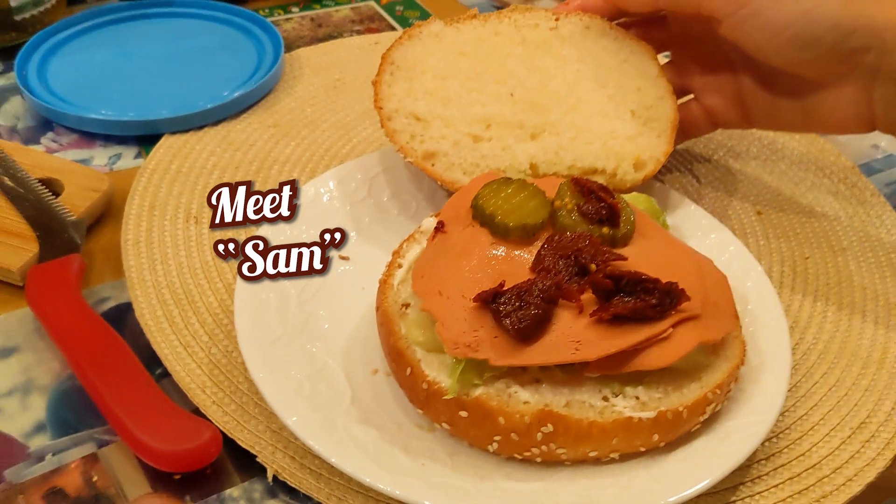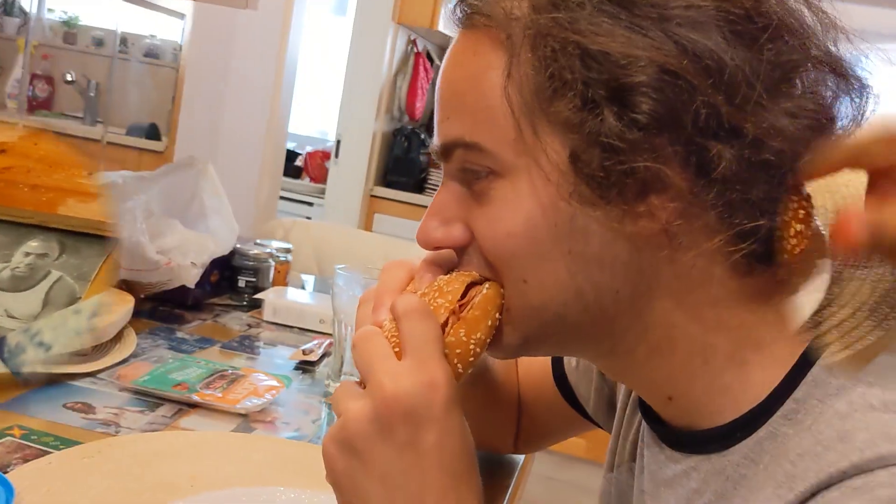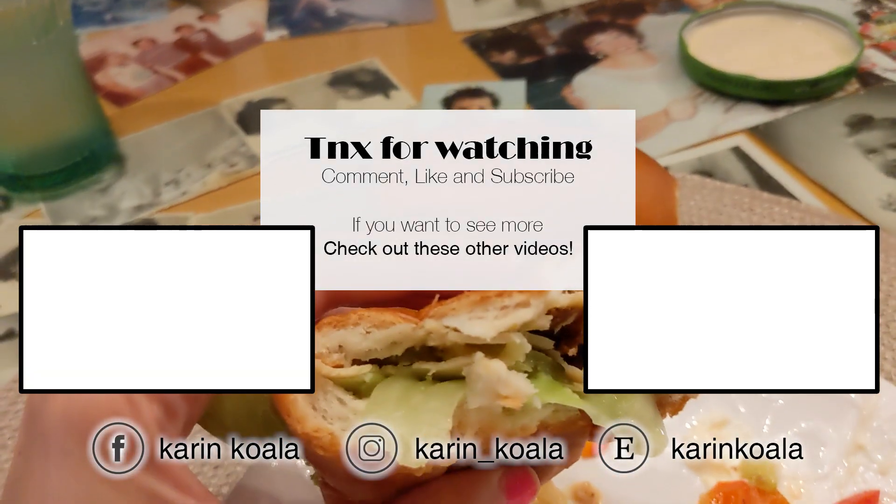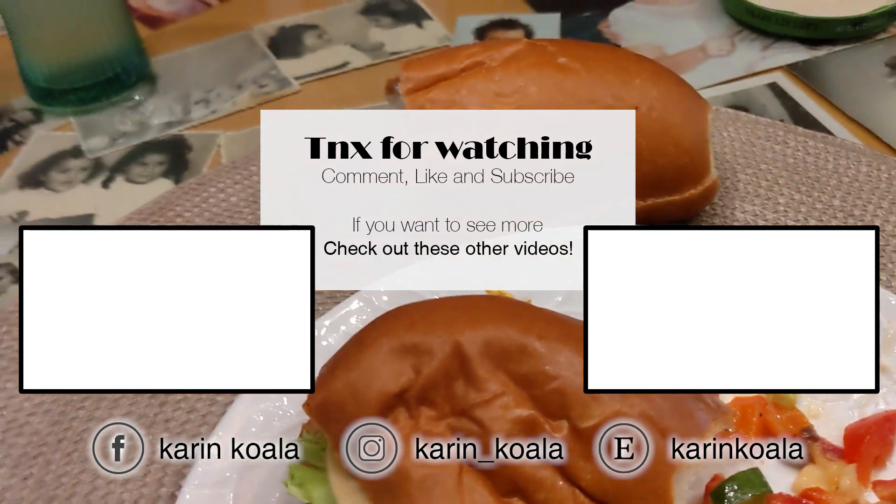Wow, look at the face! Good, you like it? Nice! And I'm eating it with this one.